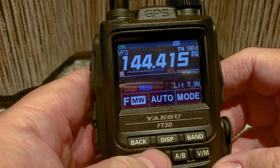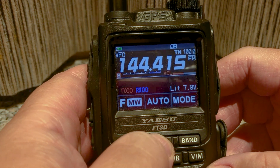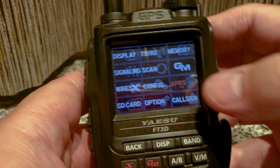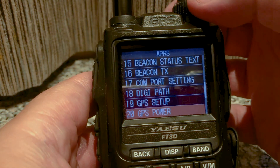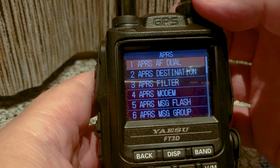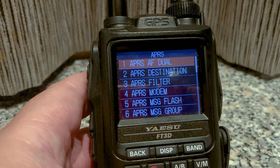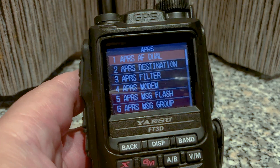Next I'm going to click and hold Display and then click on APRS. I'm going to go over some of these settings very quickly — the important ones. There are many settings but I'm going to show you the ones to get this going.